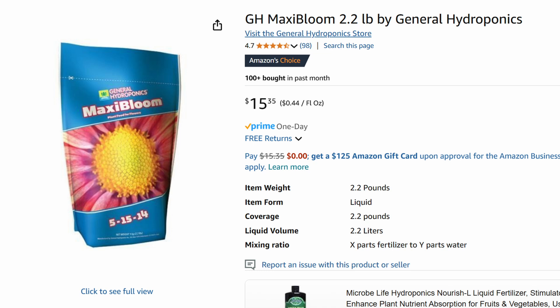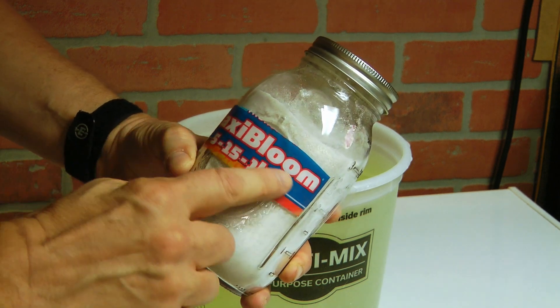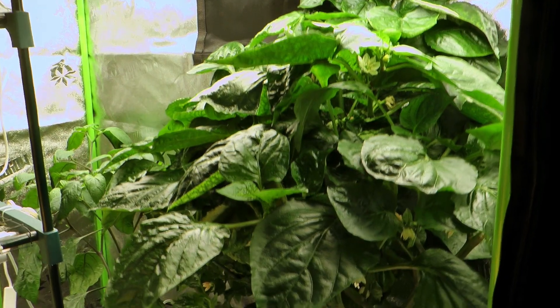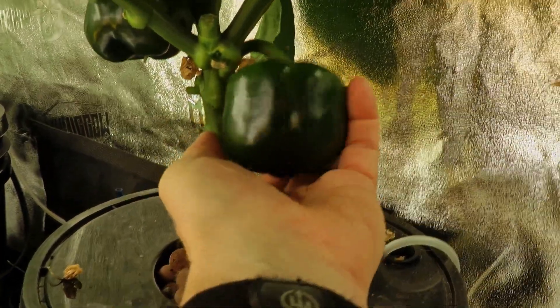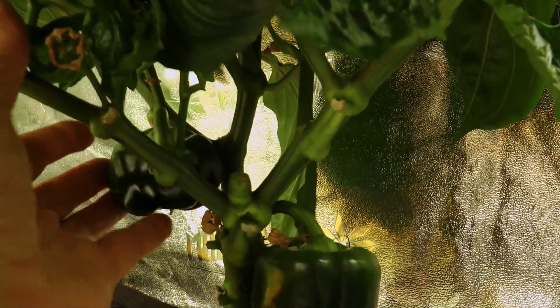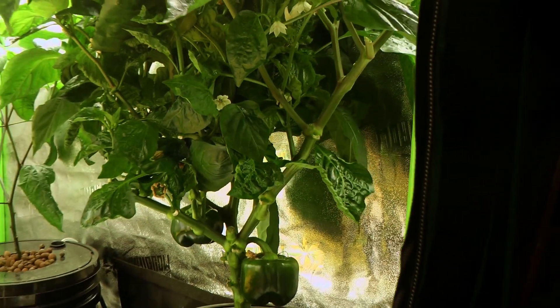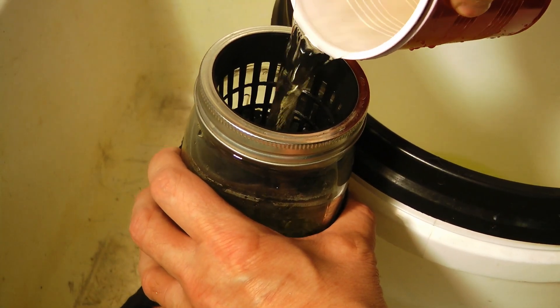There's also another granulated product from this brand called MaxiBloom, but I don't use it for lettuce. This one is for plants that are going to have blooms — I use it in my hydroponics for pepper plants, tomatoes, or anything that's going to have a flower and fruit at some point. For lettuce and leafy greens you won't need it — just the MaxiGrow.